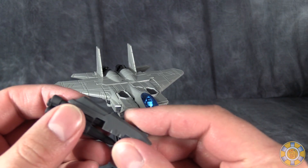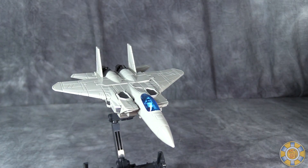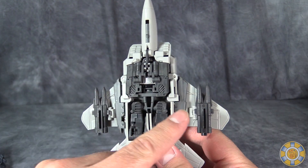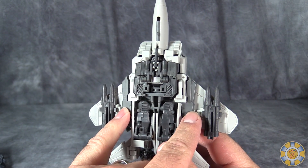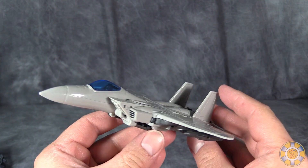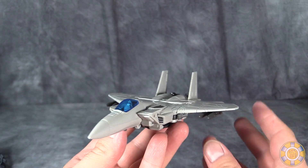His weapon in robot mode does split into multiple components. Here are the components added up: we've got the two banks of missiles and then the two other pieces — the four in the stock and the other part of the barrel. I'm assuming they're supposed to be guns of some sort.